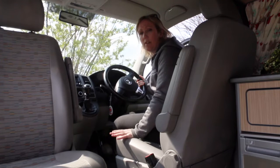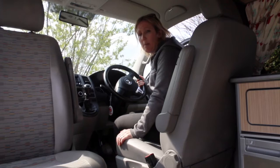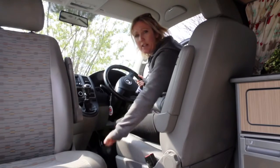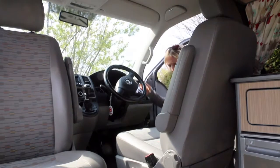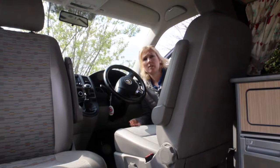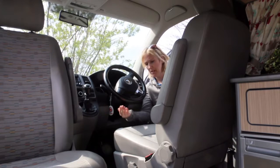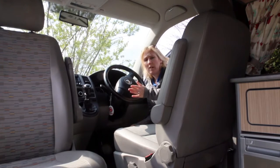Now I'm going to show you how to turn the driver's seat around - very similar to the passenger swivel with just a few extra things to remember. You need to make sure that the vehicle is in gear and that the handbrake is down to allow the seat to pass over the handbrake. Again, make sure the seat is in the fully upright position, and you also need to make sure this armrest is down because it needs to pass under the steering wheel.